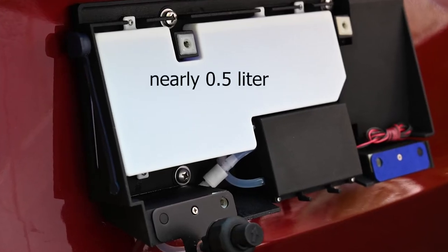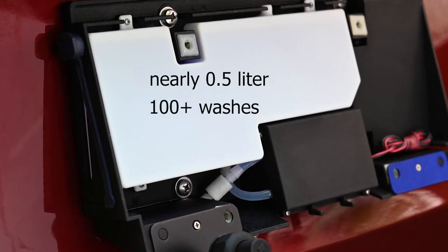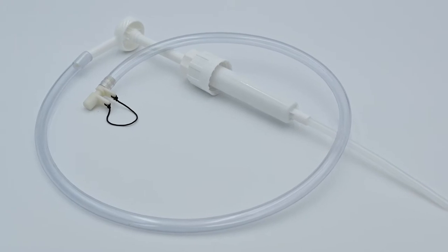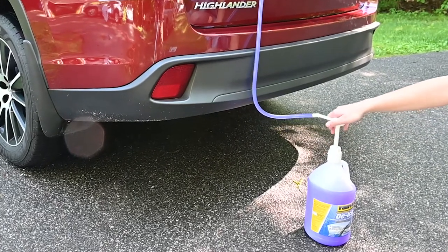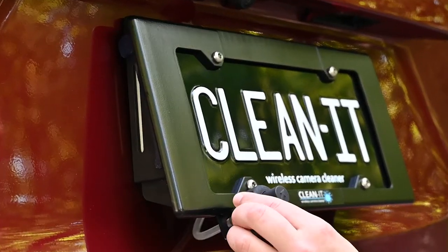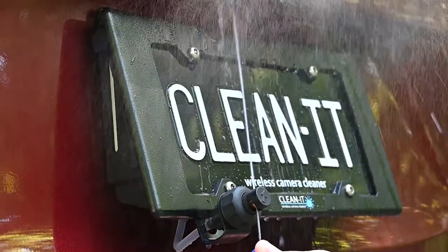The tank holds enough fluid for over a hundred camera washes. And filling your CleanIt is fast and convenient with the included hand pump, which attaches to any gallon of windshield washer fluid. The unique adjustable aim nozzle can rotate in any direction to precisely target your camera lens.